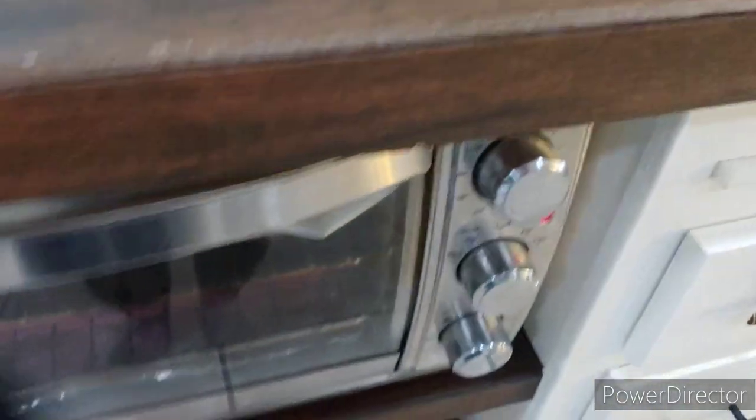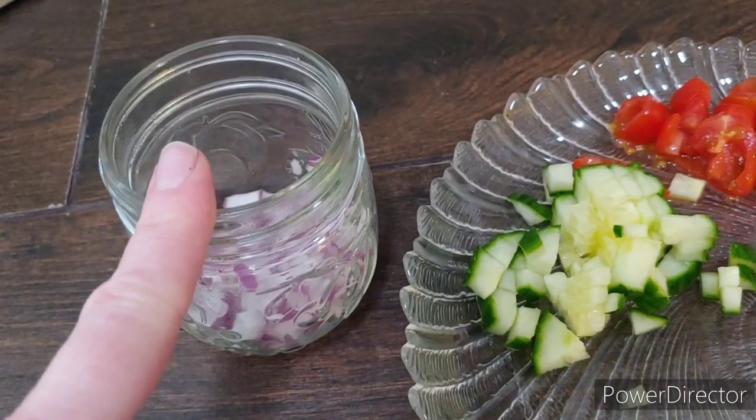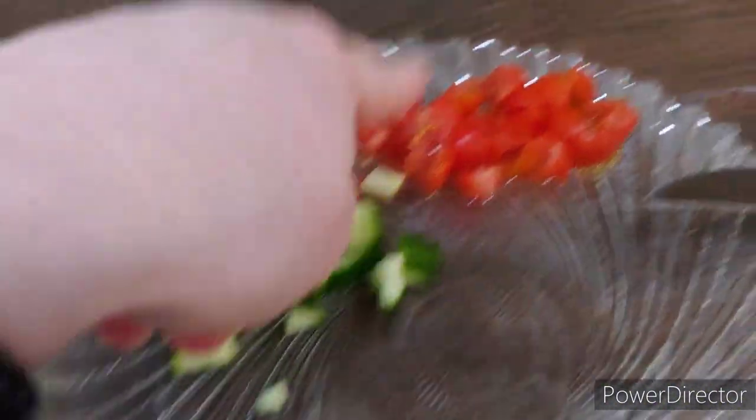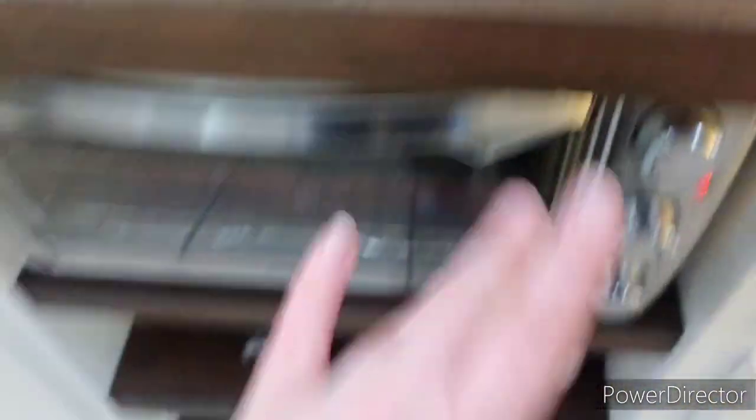Now I'm just letting them get crispy in the oven, checking every five minutes or so. I've got diced green onion, red onion, cucumbers, tomatoes, sour cream, and some hot sauce ready as toppings. I'll show you what it looks like when it gets close to done.